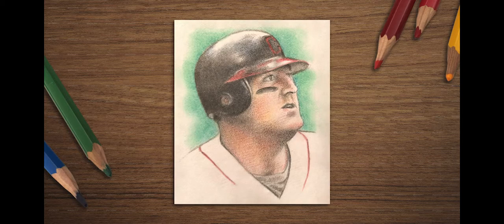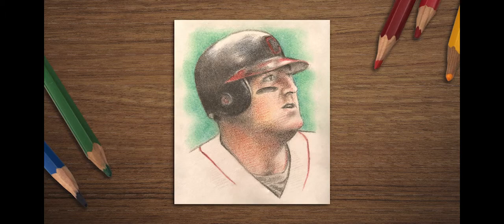The key to using Koinork polycolor pencils effectively is layering color upon color and blending them. And that is how we do it.